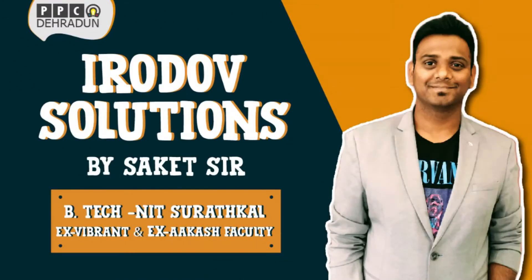Hello everyone, I am Saket Bajpayee, Director of Pryas Physics Classes, Dehradun.